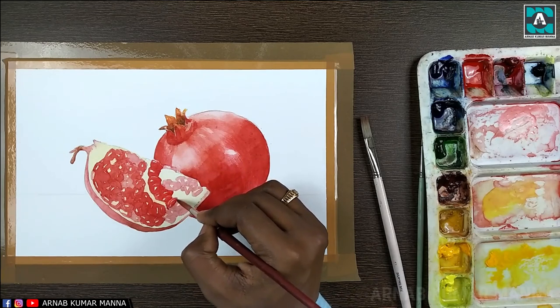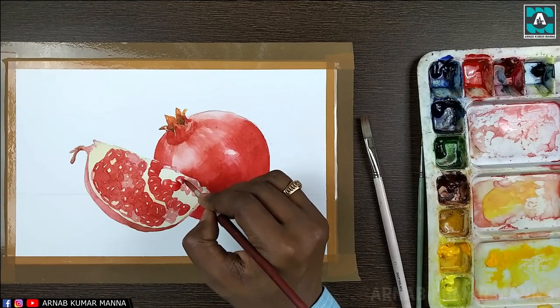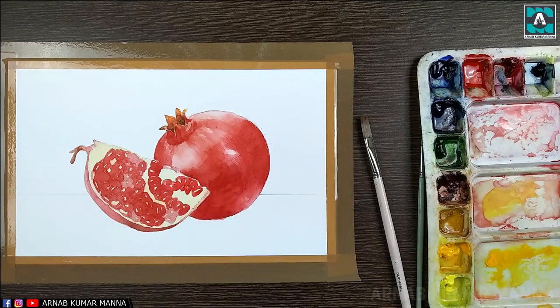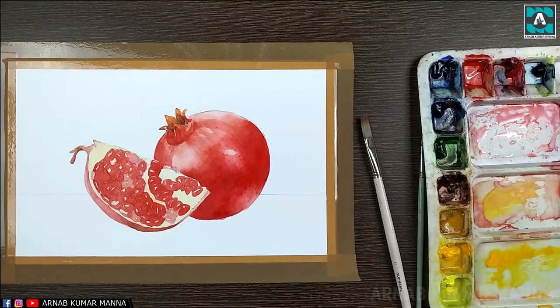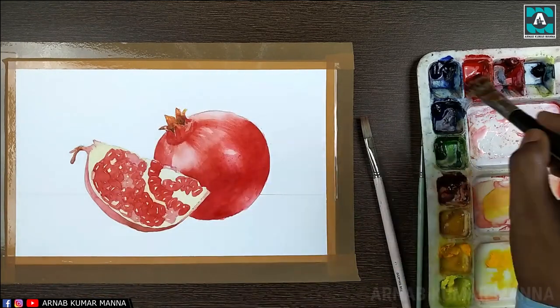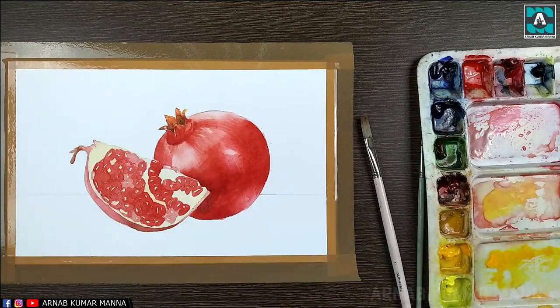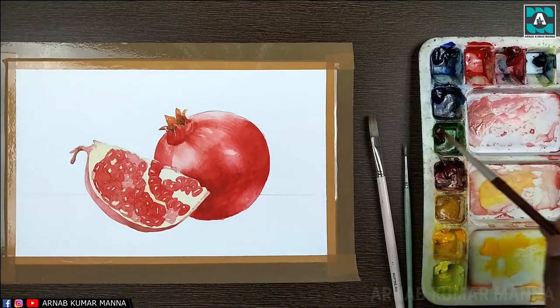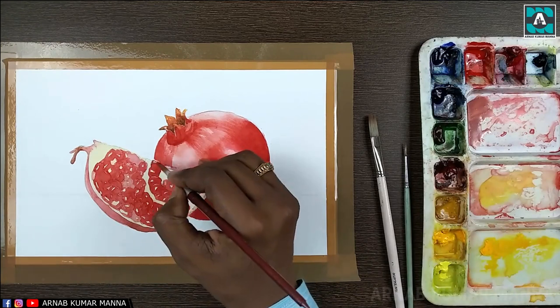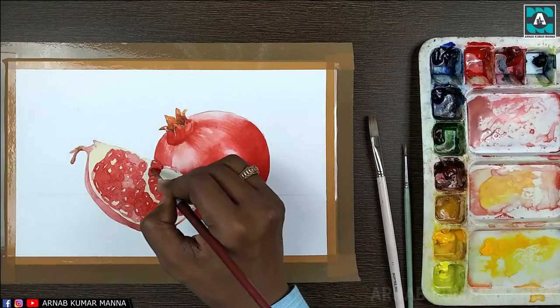Viewers, you can see the difference between the first tone and the second tone. Definitely the second tone looks a little more vibrant and a little more detail is being shown in the painting. At the darker areas I'm increasing the darkness gradually and slowly.